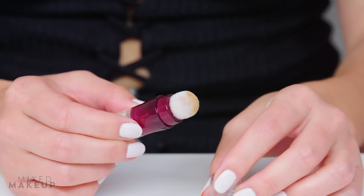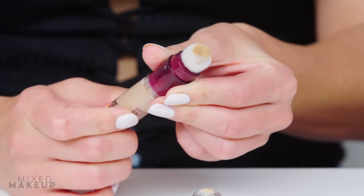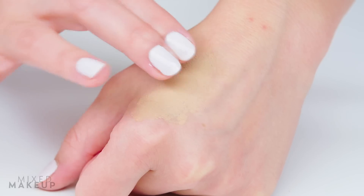It has a sponge applicator so you can easily dab or swipe the product where you want it, then use your fingers or a tool like the Beauty Blender to blend it out.